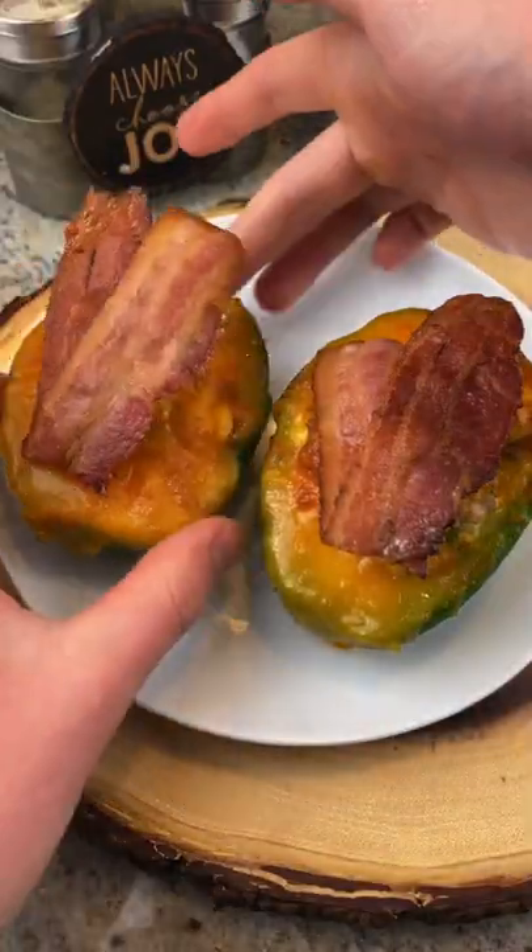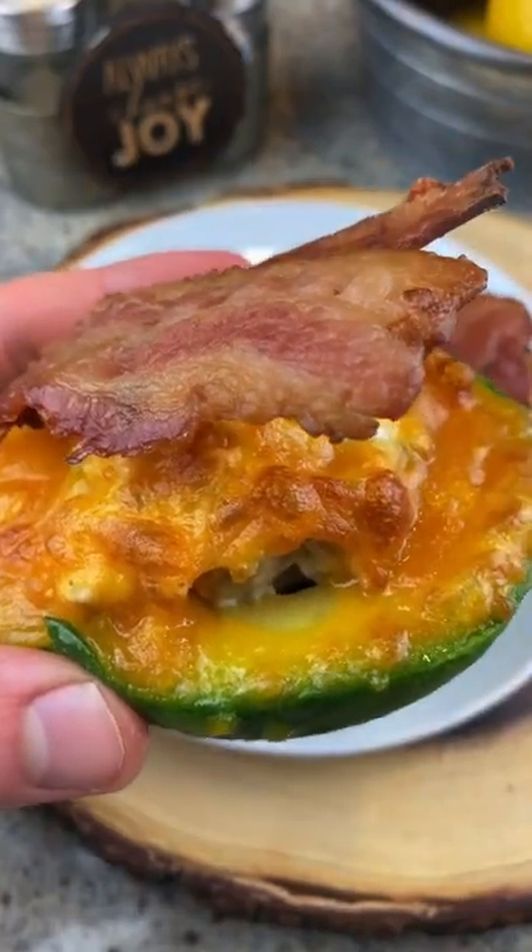Put some bacon on top, and oh my god, this was so good.